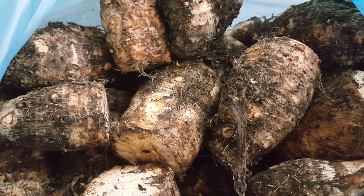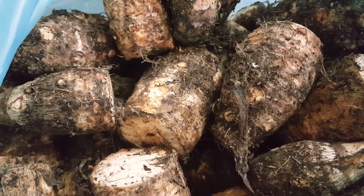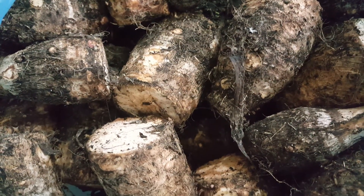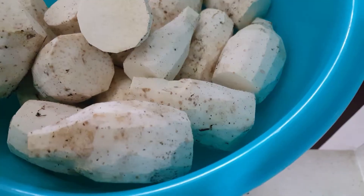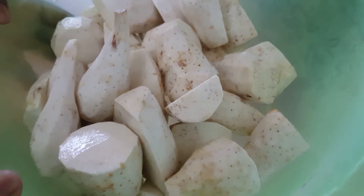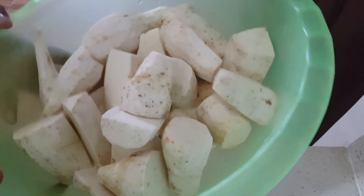Hi friends, welcome or welcome back to Maldivian Food YouTube channel. Today I am going to share how to boil taro, or wala. I am using round about 2 kg taro, 7 cups water, and salt to taste. That is all.